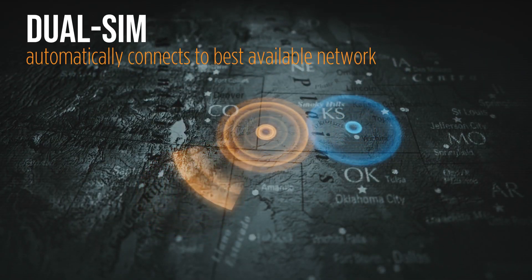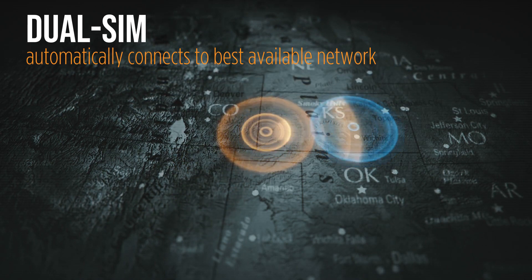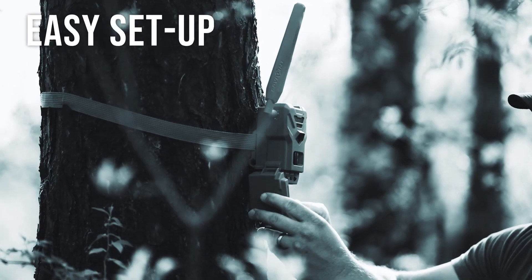You never have to guess which carrier model is best for your area because the Flex G36 will automatically connect to and use the best possible network.